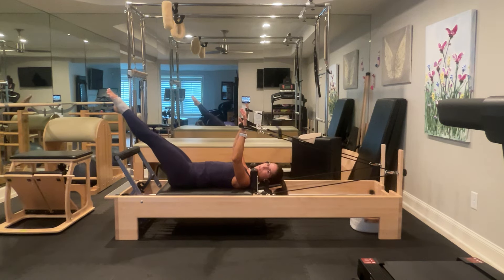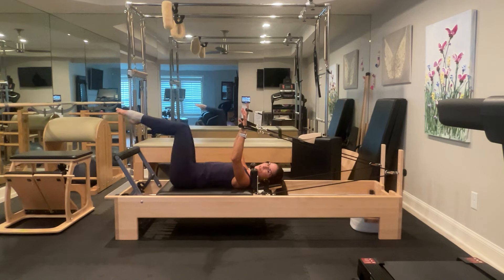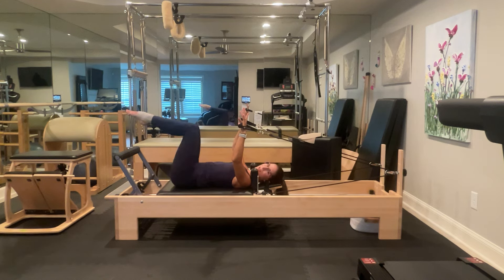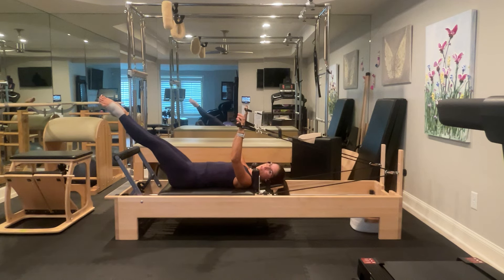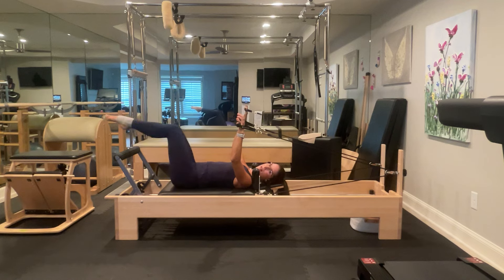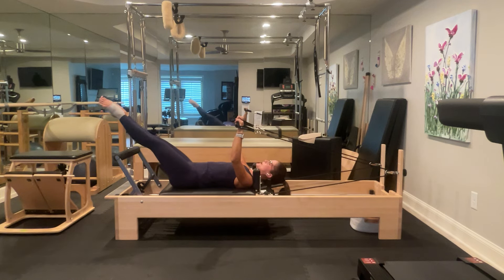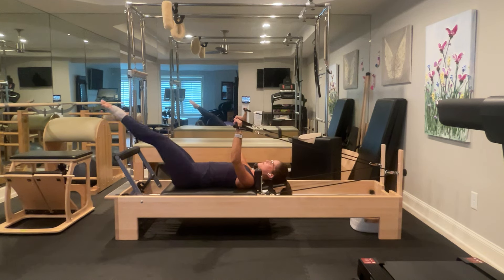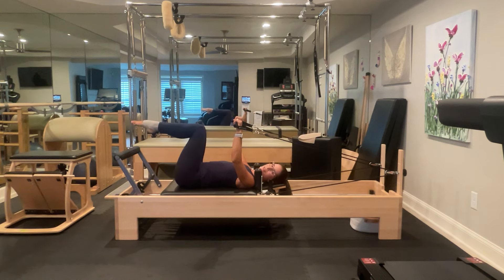Let's extend our legs out to working level in parallel and pull back in for five, four, three, two. Now we're going to add on for the next five — I'm really starting to feel it in my underarms. Extend my legs out, turn out to Pilates, turn back to parallel, and pull my legs in. Extend, Pilates, parallel, and pull — repeat for five reps total. Now extend your legs up to the ceiling, really maintain that squeeze over the sternum.